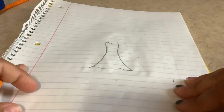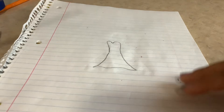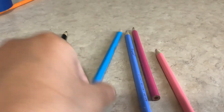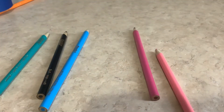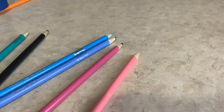That's my dress shape and I name every dress I do. I'm gonna grab my colors — I have a teal colored pencil, a black colored pencil, a blue colored pencil, a light blue, a dark pink, and a light pink.